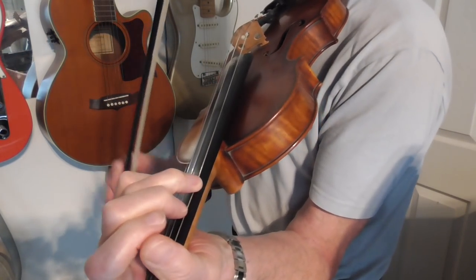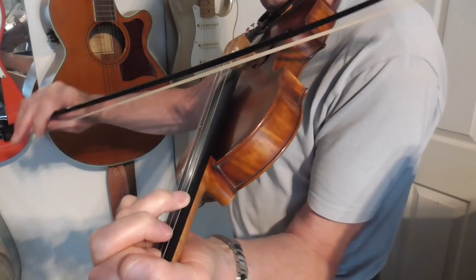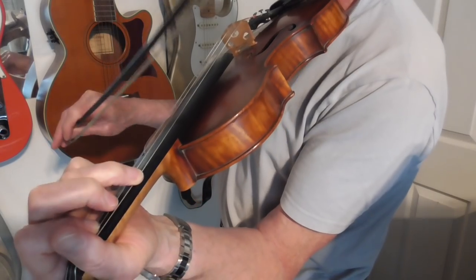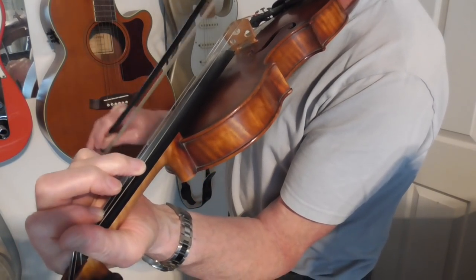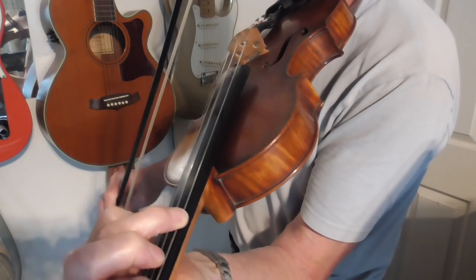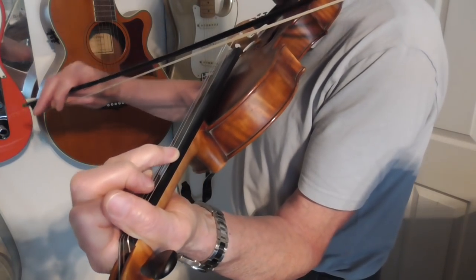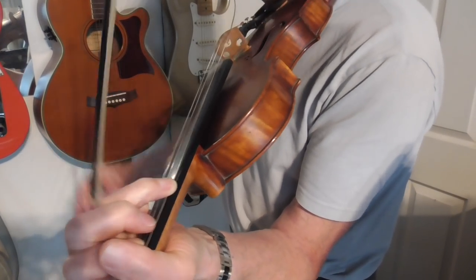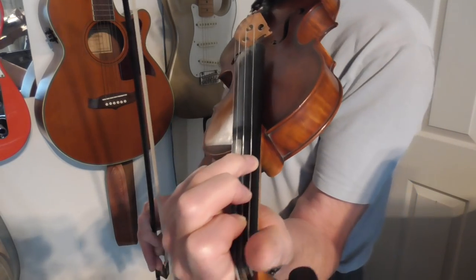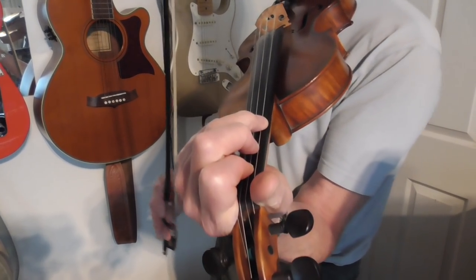Particularly that rolling across — holding down that third note with the ring finger, and then the first note on the D string, and then rolling the ring finger across, holding the whole thing in that position. That is not easy to do, but if you practice and practice on that, it will come. Eventually.